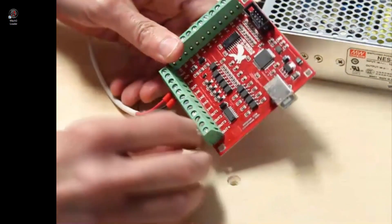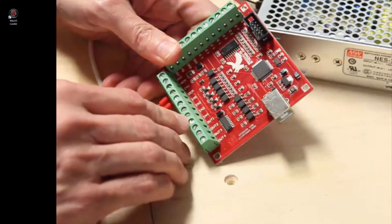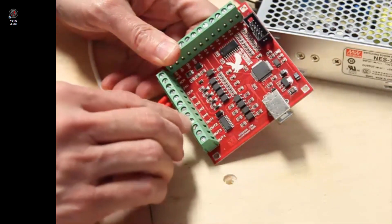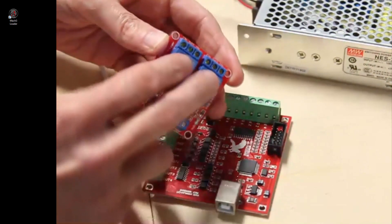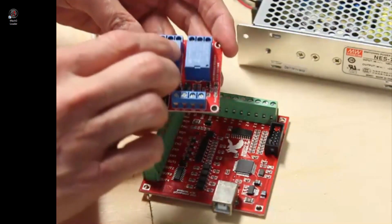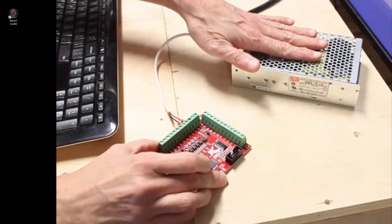What I'd like to do in this video is to show the activation of the outputs. I will demonstrate this with a multimeter to confirm that the outputs are being activated, and show a change in the voltage at the outputs when activated. Then, I'll be connecting the outputs to a relay to demonstrate how other devices, like a spindle, can be controlled using the Mach3 USB controller. Right now, I only have the controller plugged into the 24-volt DC power supply.